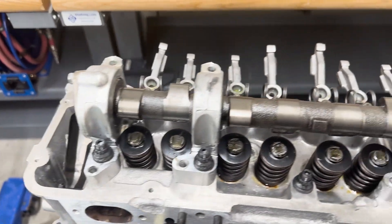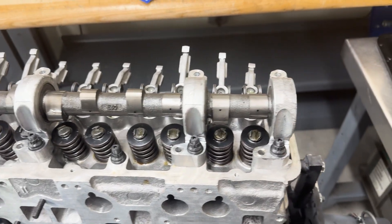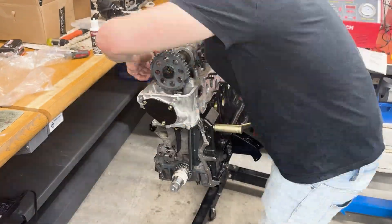So at this point, everything is really starting to come together. I have my new cam installed as a stage 2 regrind from Snyder, and then my resurfaced rockers are just about ready to set the valve lash, so that's the next thing on the list.